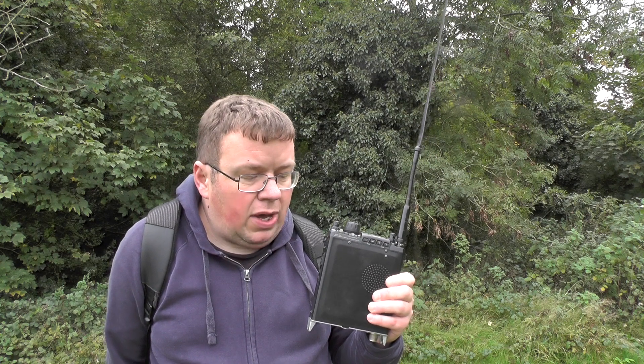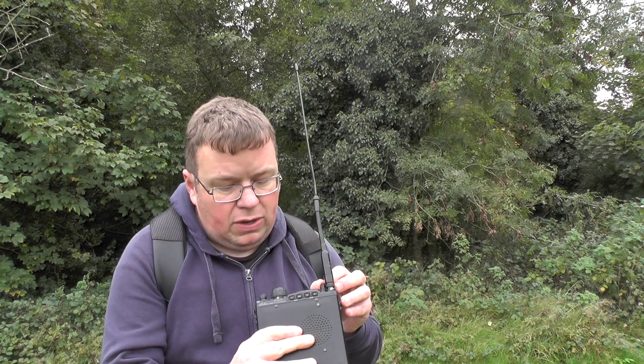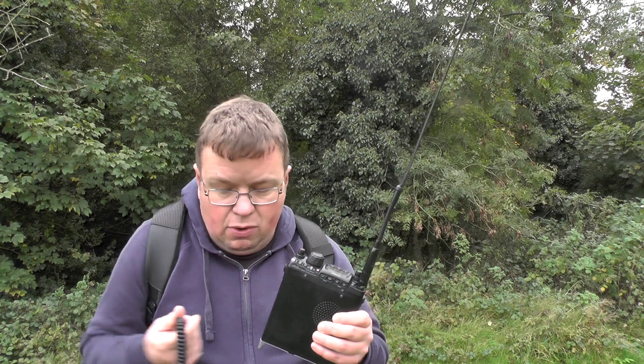Let's try GB3OY and see if we can get anything like this radio. Let's go back to OY and key up on OY. I'm just going to plug in the microphone.